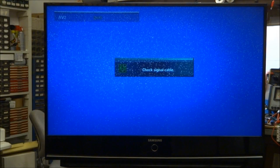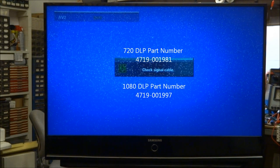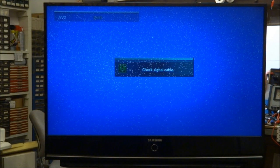Today I've got this Samsung DLP TV — Digital Light Processing. This one is an HLT5075SX. On these models, this is the 720p model. They do make a 1080 model as well. You can tell if it's the 720 by the last digit in the model number — the 5075 — so that 5 on the end.